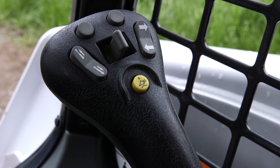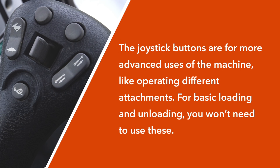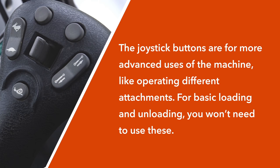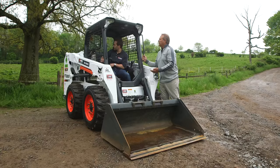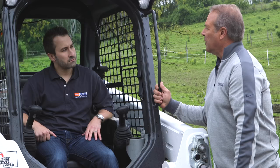The left joystick controls forward and backward, and left and right — this is what you're actually driving with. The right joystick is going to control your boom and your bucket function. Right over your right-hand shoulder is the Bobcat Skid Steer Loader Operator Handbook. When you familiarize yourself with the components and operation of the machine, you've always got that operator handbook right there behind you.